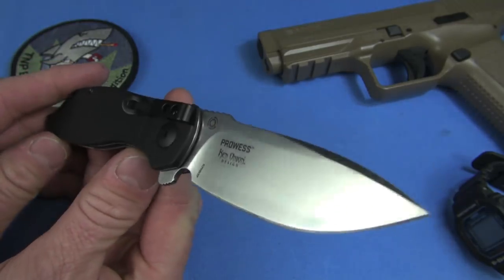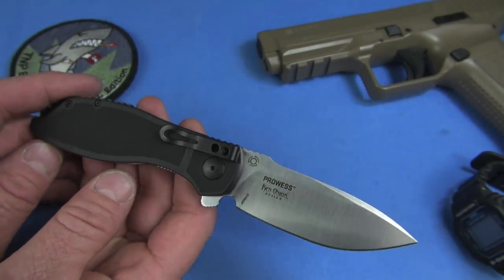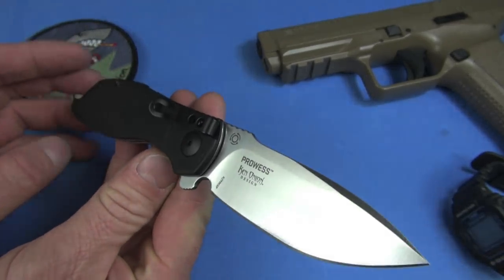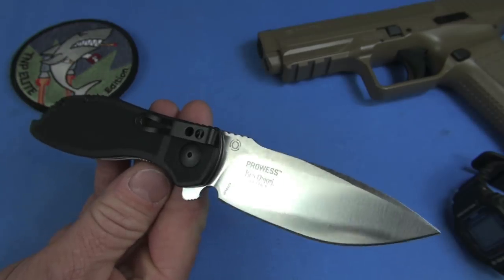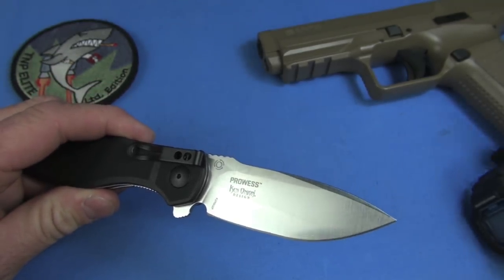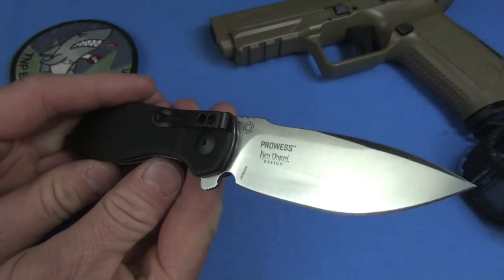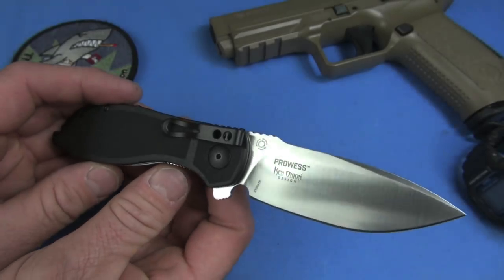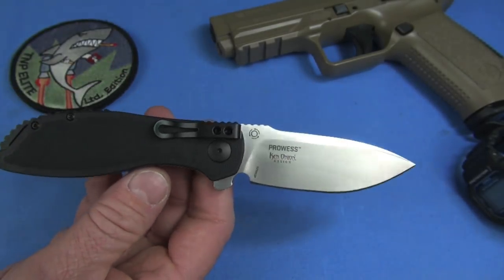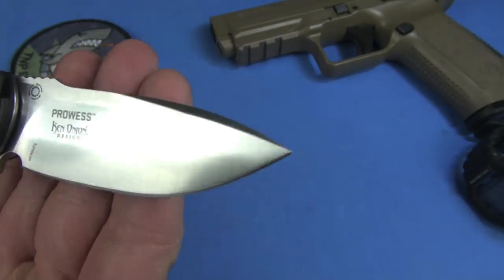It is excellent. Another Ken Onion-designed CRKT knife. I was handling this blade and it reminded me of... I think it was a Kershaw Blackout — I've sold the knife and reviewed it years ago. It kind of reminds me of that knife. Look at the blade on this — it's so beautiful.